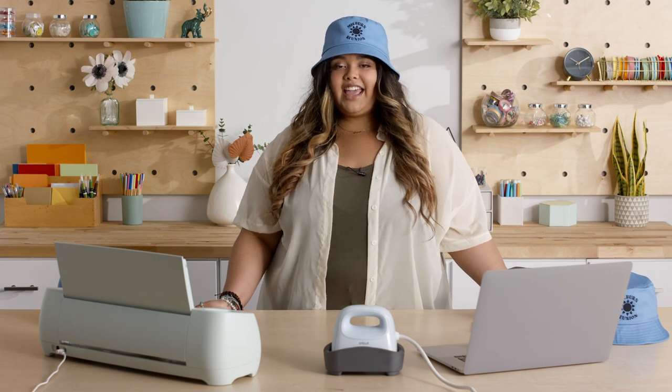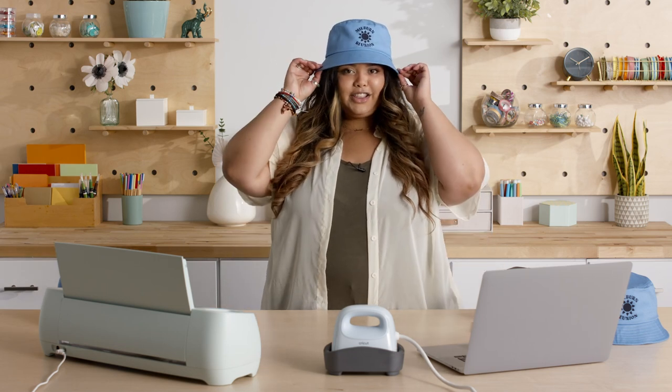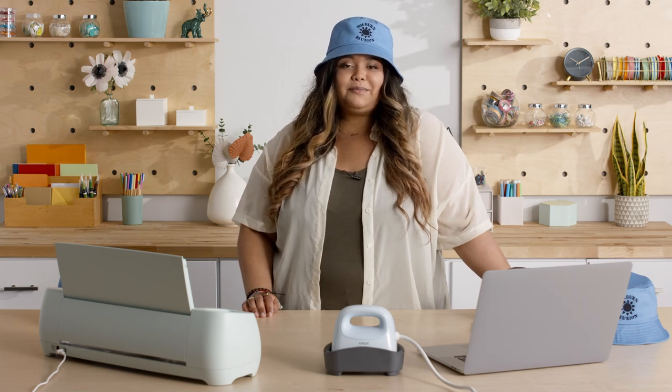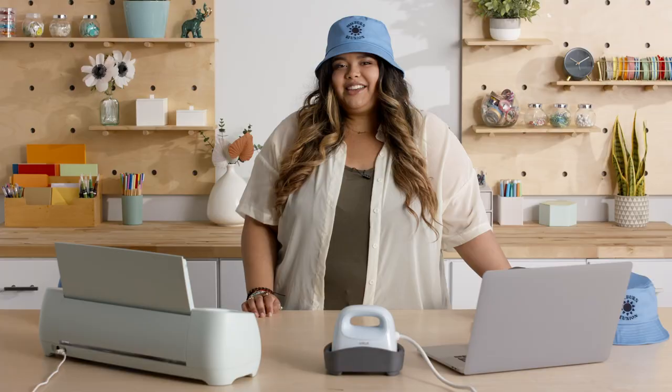Hi, I'm Tavia and today I'm going to walk you through how to make this stylish bucket hat. I have to make about a hundred of them for my family reunion this year, so I thought I'd bring you along with me. So without further ado, let's make it!